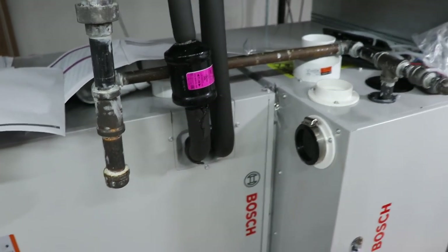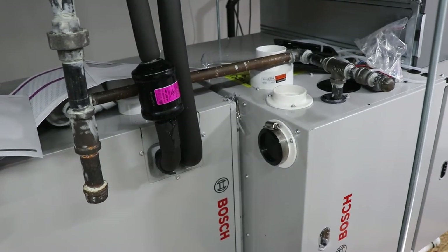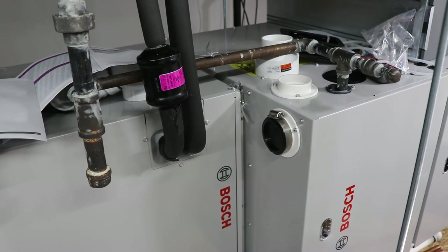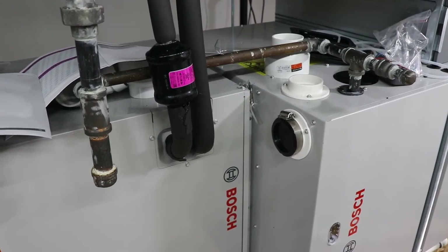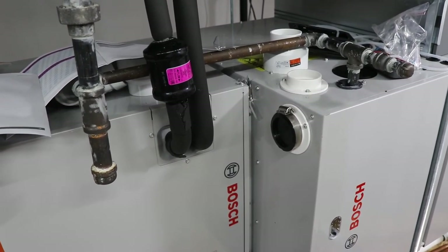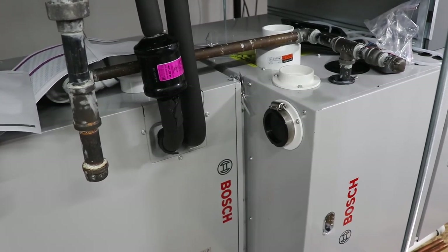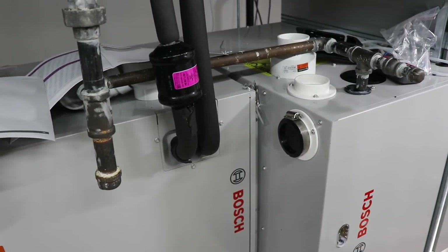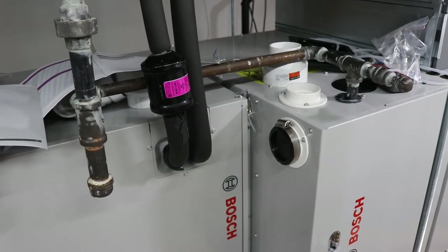On a side note, when I initially commissioned this I had a 60-amp GFI breaker that I tried to use for the outdoor unit and that did not work — it was tripping the GFI. You do need a regular 60-amp tandem breaker for the system. Don't bother trying to GFI it; I know from practical experience that it's not going to work.